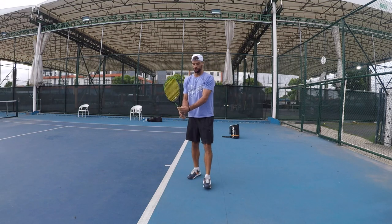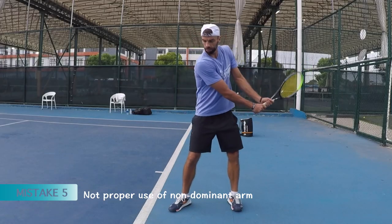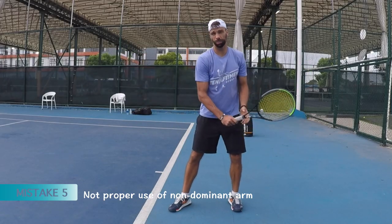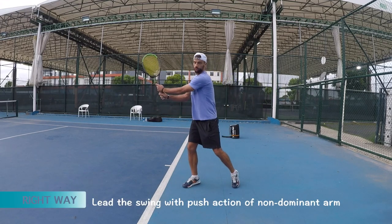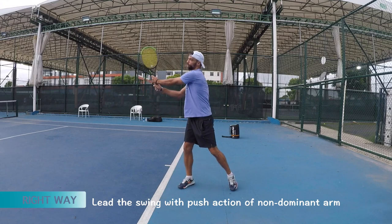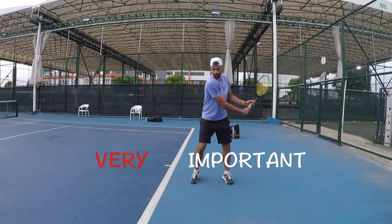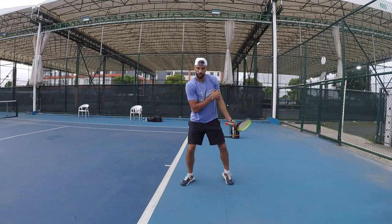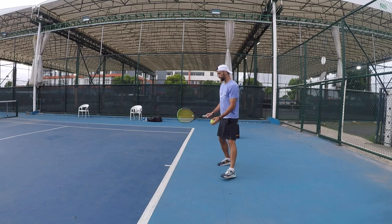Another mistake is not being aware of the importance of the non-dominant arm. Just kind of playing with the dominant arm only, whereas the non-dominant arm should really help a lot. You should push with it. Here you're pulling with the dominant arm, but after the drop it's all the non-dominant arm pushing. Making sure that you are aware of that and relying on that.